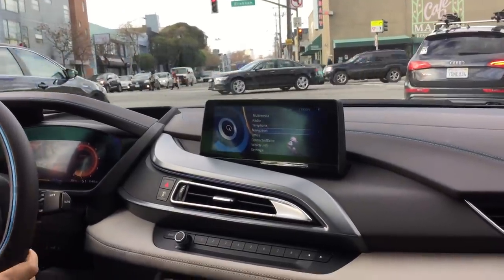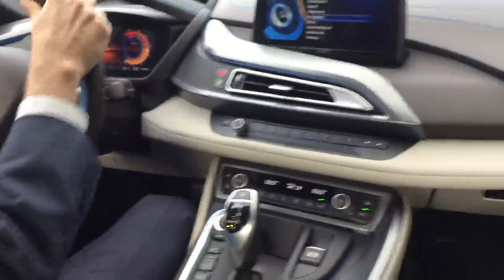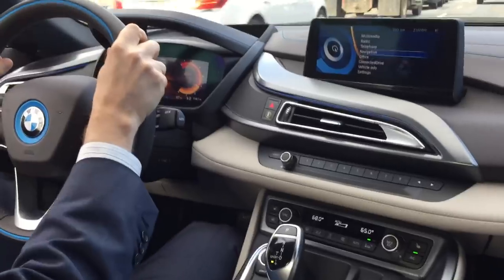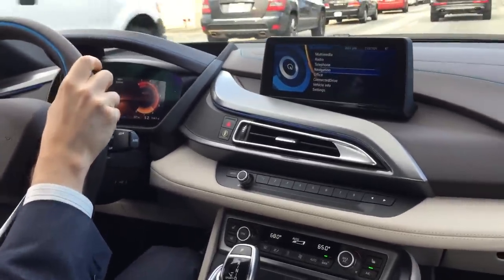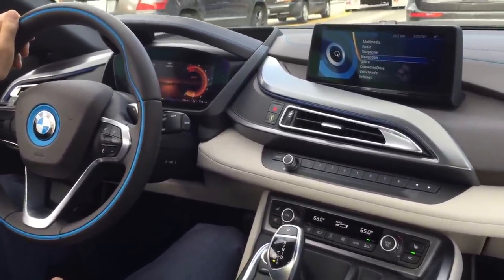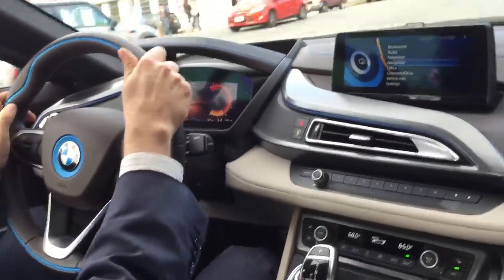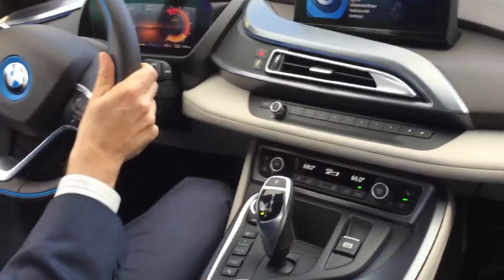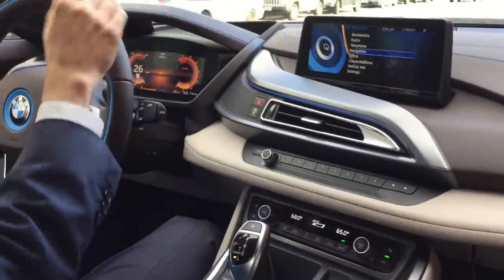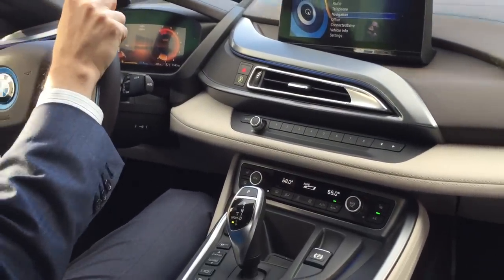Once you put it in Sport, the engine kicks in. I'm really liking the sound of this engine. The only thing is it doesn't tell me which gear I'm in — which is kind of weird. But actually yes, it does tell you the gear: it says 'S' for Sport and then the gear right in the corner.